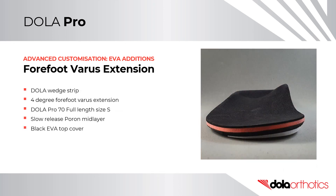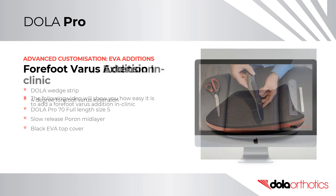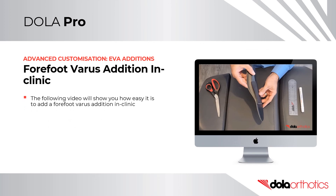In this case example, the Dollar wedge strip was used to create a four degree forefoot varus extension. It was placed on the Dollar Pro 70 soft full length orthotic shell in a size small. The prescription was completed with a slow release pour-on mid layer and black EVA top cover. The following video will show you how easy it is to add a forefoot varus edition in clinic to your orthotics.